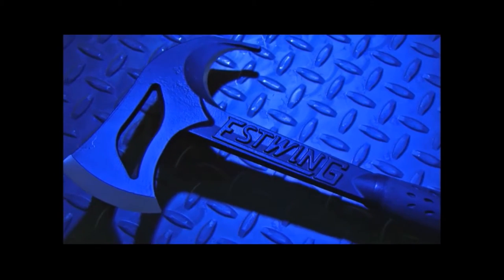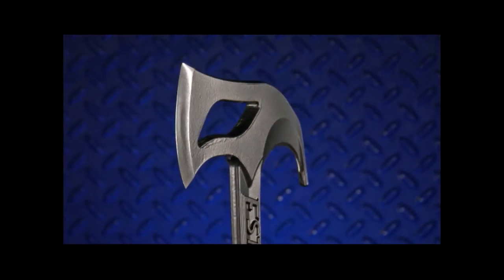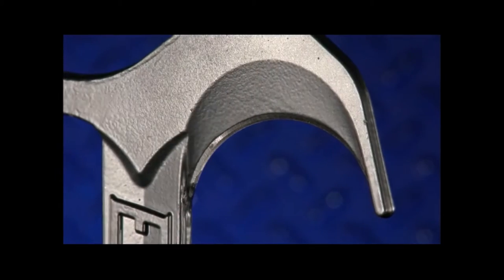Our passion for quality keeps us innovating with new products like our Hunter's Axe. This axe, with its hand-sharpened edges and gut hook, make it the perfect tool for hunters.